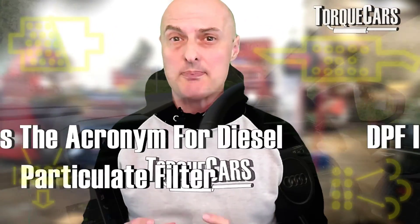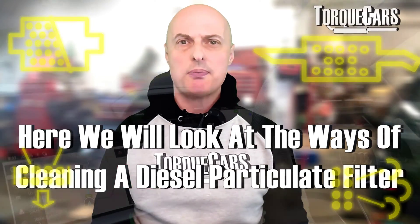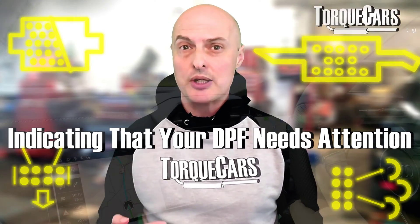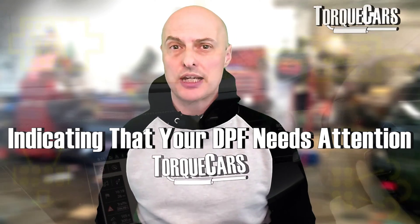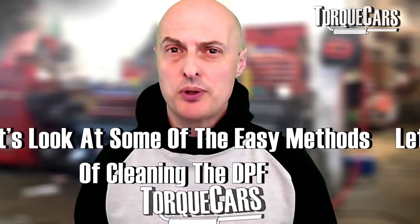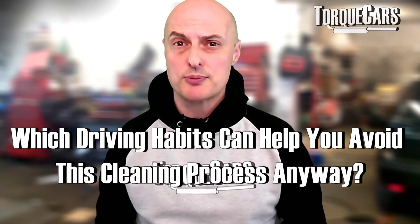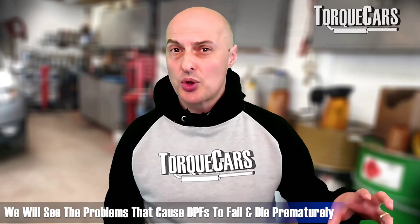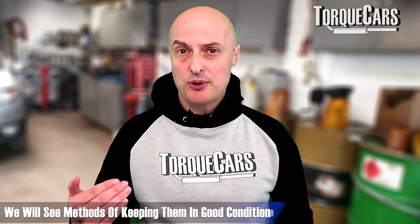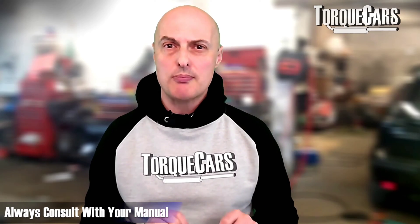In this video we're going to look at ways of cleaning your DPF - diesel particulate filter - particularly if you get that little warning light coming up on the dashboard indicating that you need to regenerate or run a clean cycle on that DPF. We'll look at some easy methods of doing this, some general driving habits that can probably avoid you having to go through this process, and methods of keeping them in good condition so you can go much further than probably what the manufacturer intended.